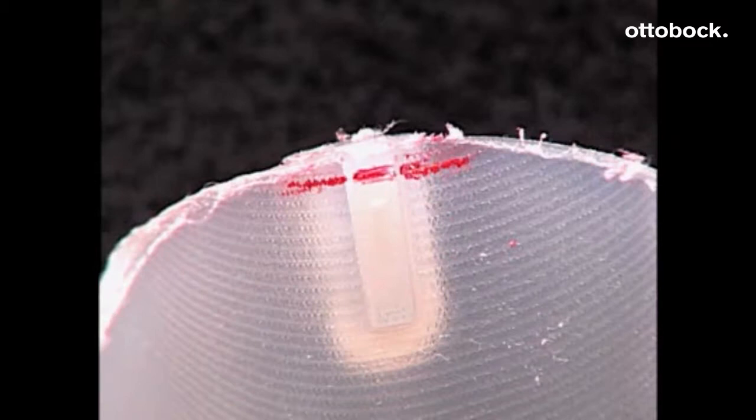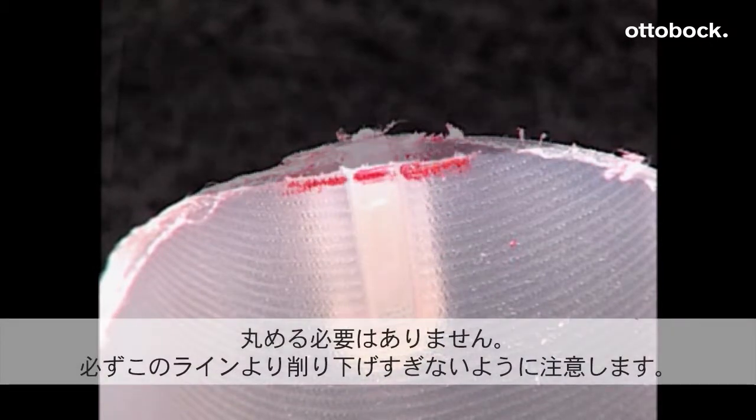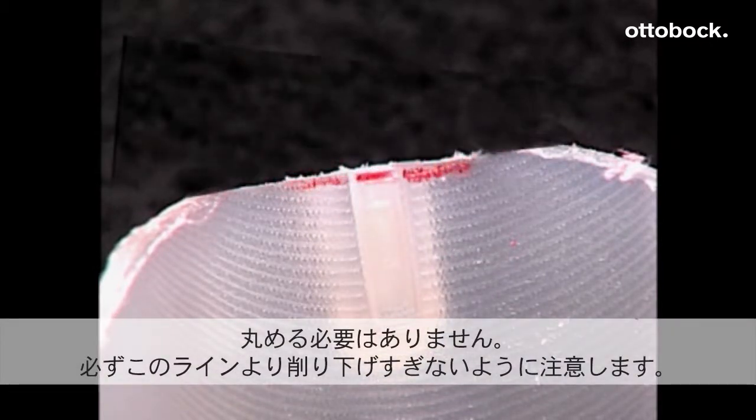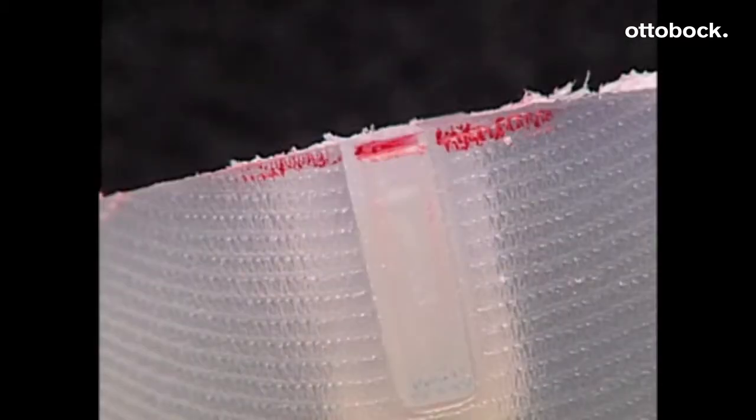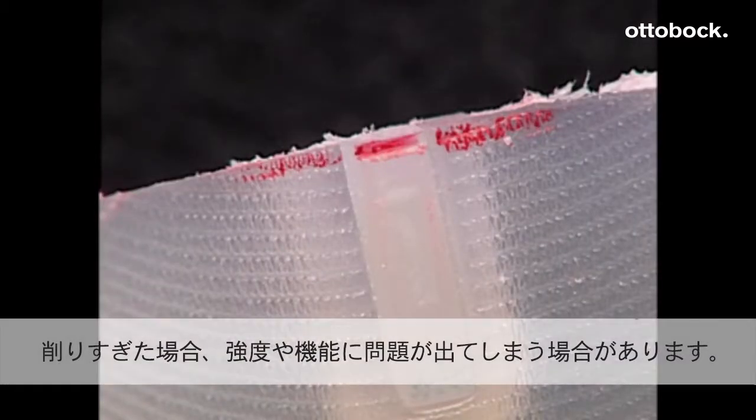Using a small sanding cone, grind up to but not over or beyond the grind line, while keeping the surface perpendicular to the molding blank. Leave all edges square. Do not grind past the grind line, as this can affect the strength and function of the AFO.